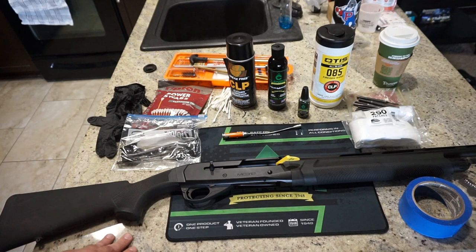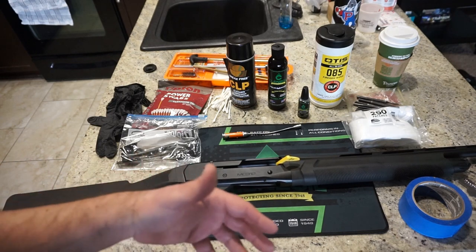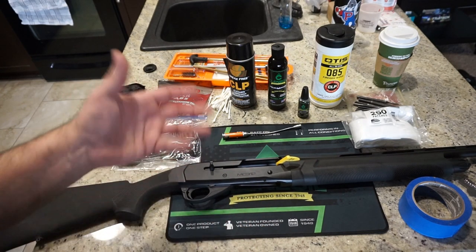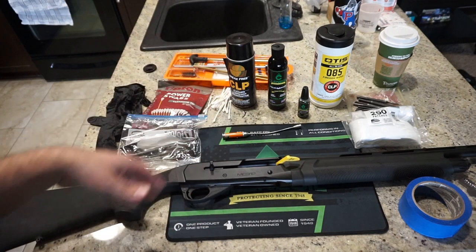It's a very popular shotgun and they're fairly inexpensive. If it's your first semi-automatic shotgun, don't worry — it's not too hard to maintain, and we'll take you through the whole process. We'll talk about the supplies we're going to need for cleaning and what I use. Everybody has a personal preference when it comes to cleaners, but I'll make a few suggestions.